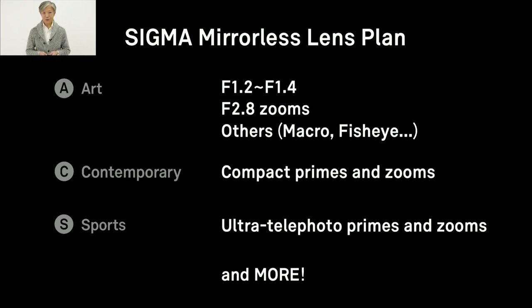Our goal is to develop a similar product range to the one we have created for DSLR. For the Art line, we will develop prime lenses with ultra-wide apertures such as f1.2 and f1.4, as well as f2.8 zooms and special-purpose lenses such as macro and fisheye. For Contemporary, we will develop several compact but high-performance primes and zooms. For Sports, we will develop a number of ultra-telephoto primes and zooms.